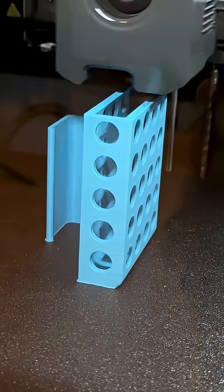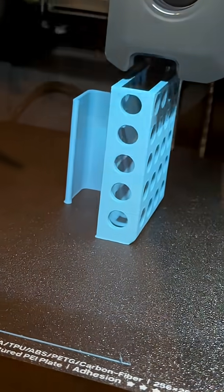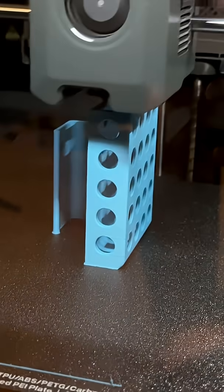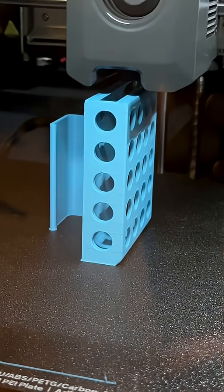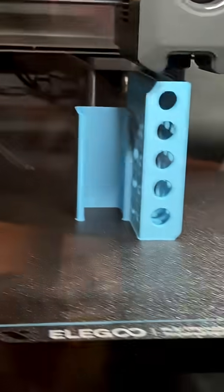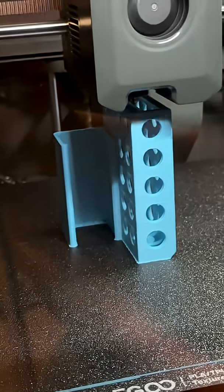You can see it's starting to thicken up the walls because I have fillets in these corners that essentially round off the inside wall. This print is an example of how I completely redesigned the part just based on how I wanted to print it out.